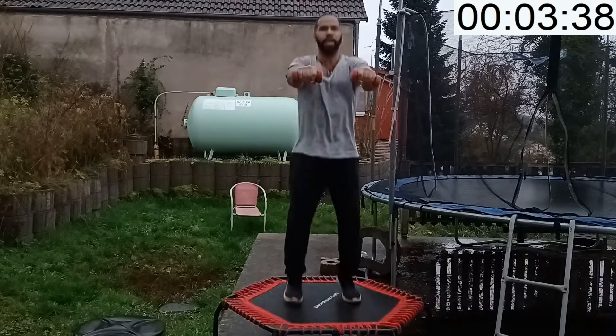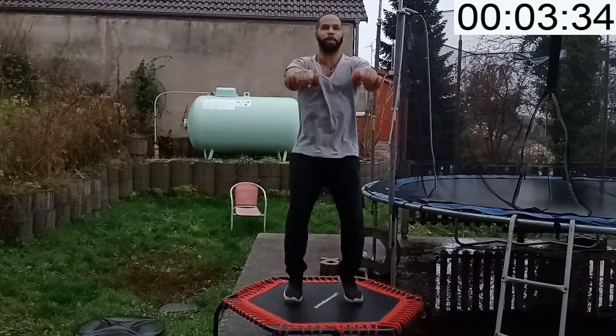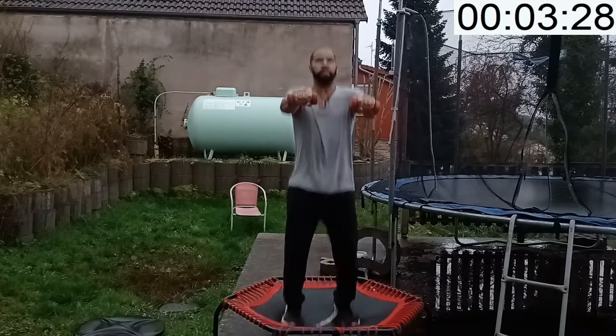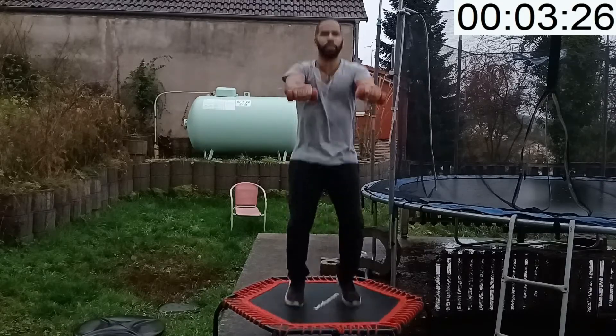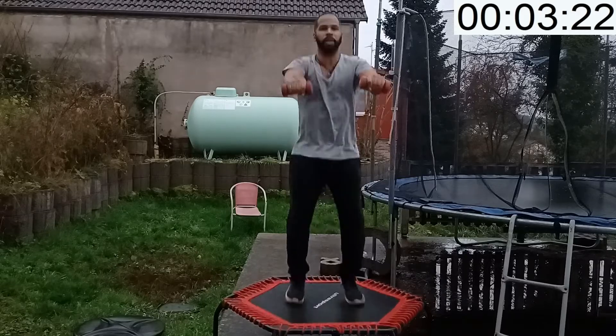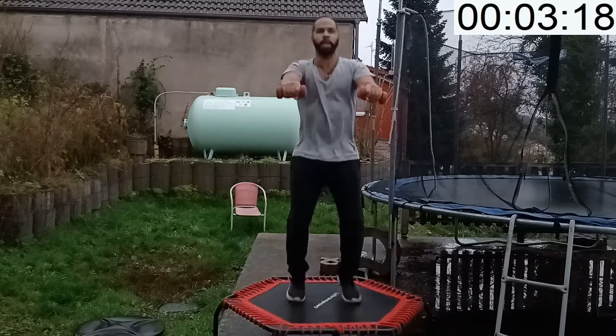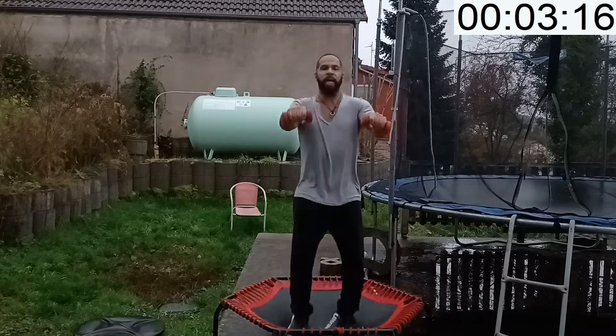You can bounce on the balls of your feet, or press down into the mat if you want more of a challenge. Inhale through your nose, exhale through your mouth. If you need to use your stabilizing bar, go ahead and grab it.